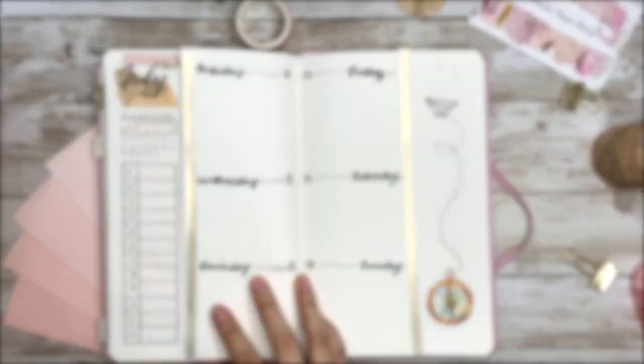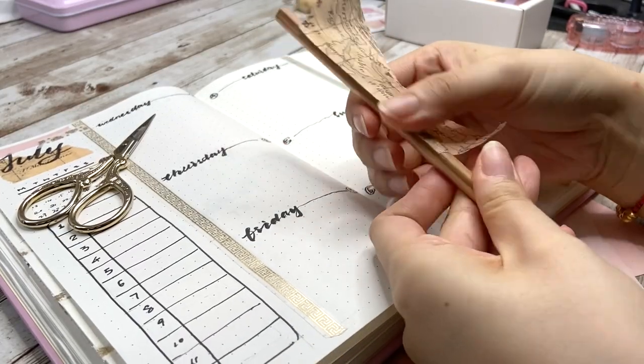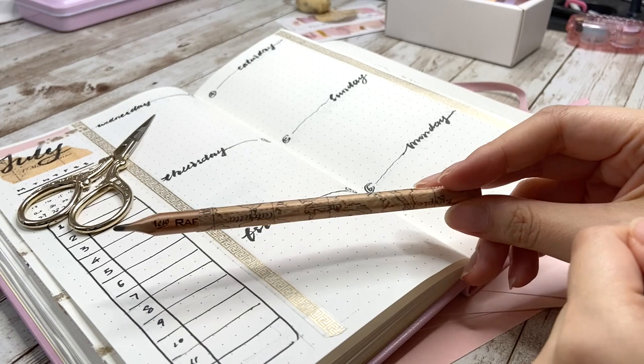The monthly setup is done! Before the flip-through, I have way number fourteen to share: there are some leftover map tapes, so I wrap them onto my wooden pencil — it turns out really pretty.